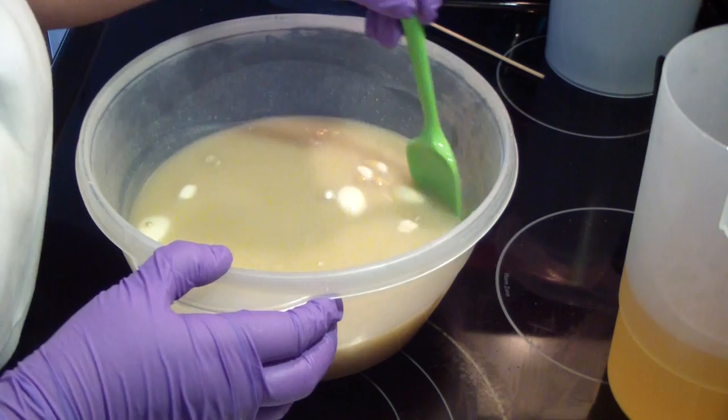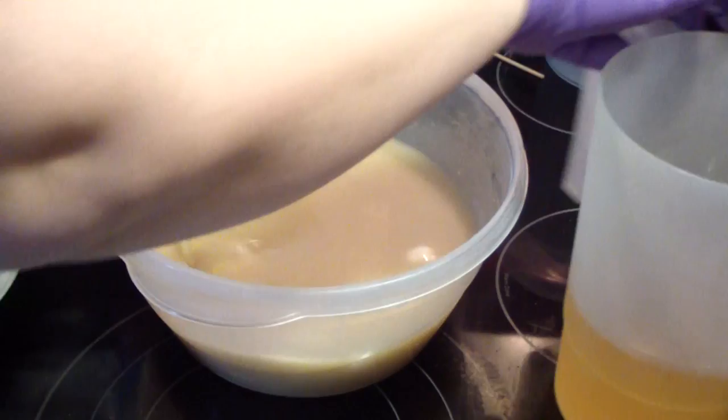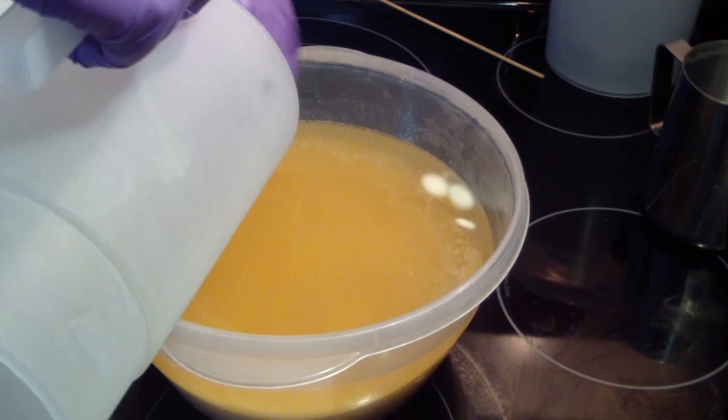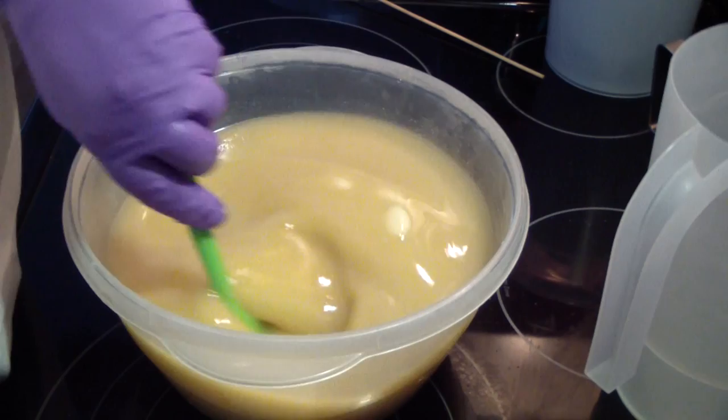The goat milk powder is not cheap — not anymore, at least. It used to be fairly cheap. Now adding in my liquid oils. I always add a little bit extra so I don't have to worry if I don't get it all scraped out, because a little bit always sticks to the side of the containers no matter how much you scrape. So I always add about a tenth of an ounce more to compensate for that.